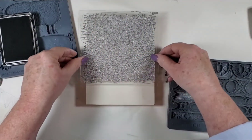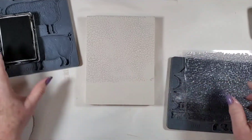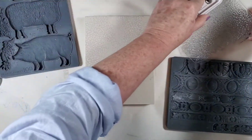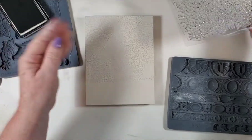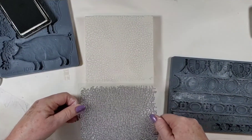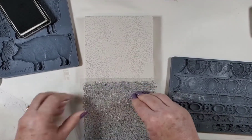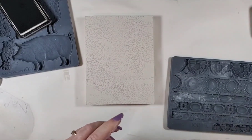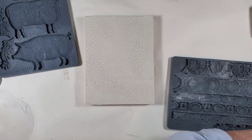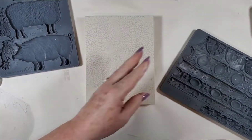That looks pretty good — there's a little bit missing there but that's okay. Let's get the bottom. Perfect. I chose to do this top run of the trim, and I'll show you what I did.